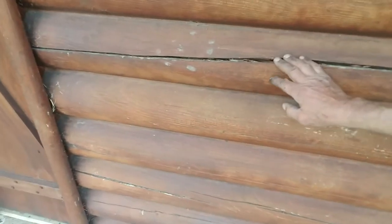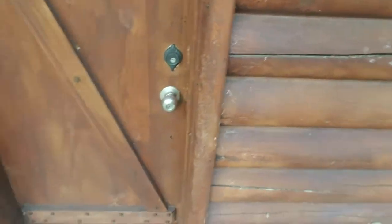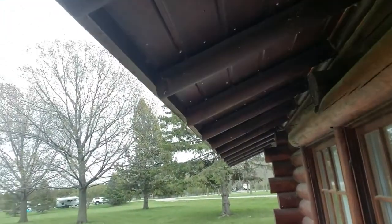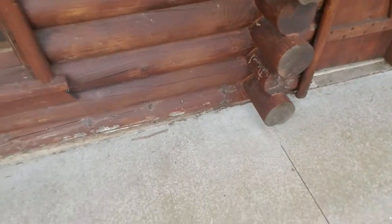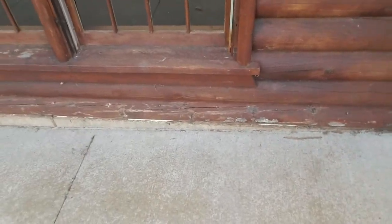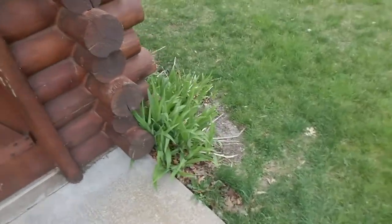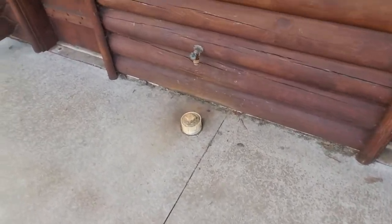This has a really big overhang on it, so normally we would fill an upward-facing check or crack like this to keep it from absorbing water, but the overhang here is probably three feet, so it's really a waste of time. Down on the bottom though it might not be a bad idea, because we've got all this concrete around here and the concrete creates a backsplash situation.